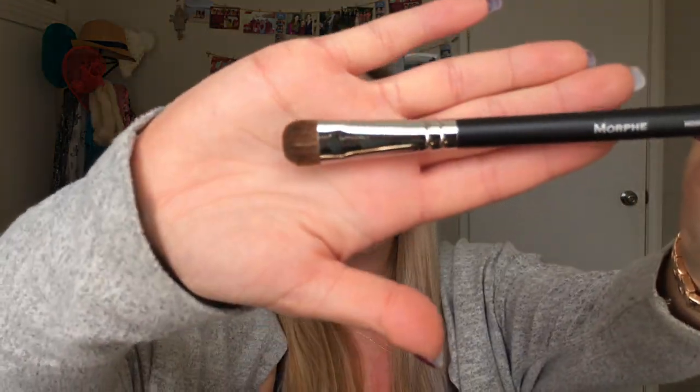The next brush is the 208. The bristles feel very very soft — I really like this. I would use this to highlight the brow bone and maybe contour the nose. It's really really soft and I haven't experienced any shedding. I really like this brush.